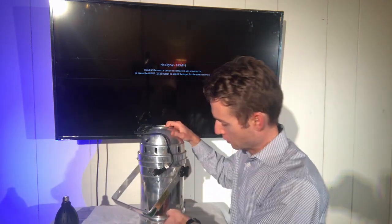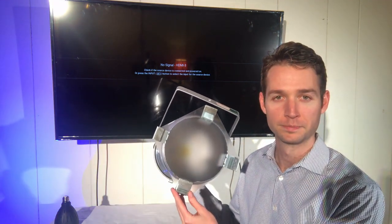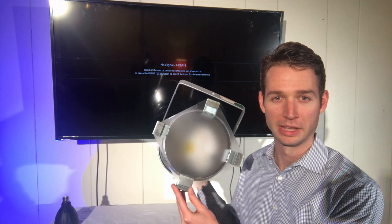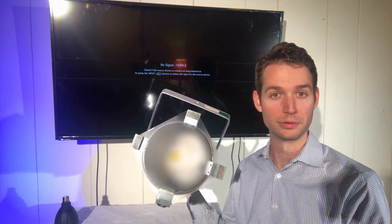One thing you'll also notice is that we've supplied this diffuser, which you can attach to the front of the can. That just makes it so that you can adjust the beam angle if necessary.